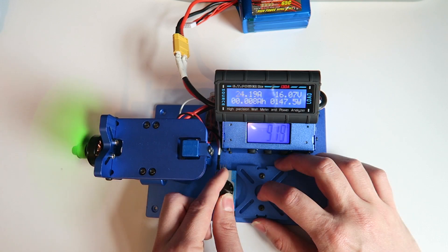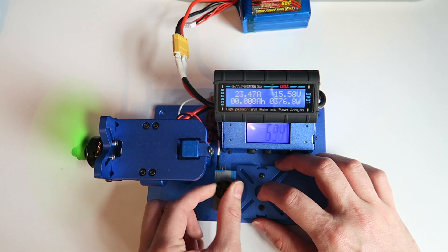Onto the second run and it's a similar result to the Luminaire battery, with a peak thrust of 919 grams and an amp draw of 24.19 amps. There is a voltage sag of one volt again and 376 watts in total.